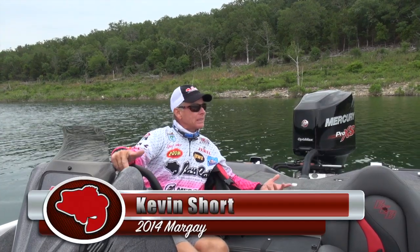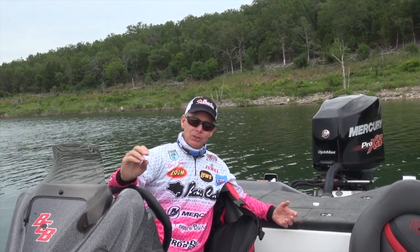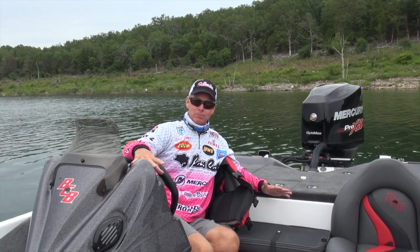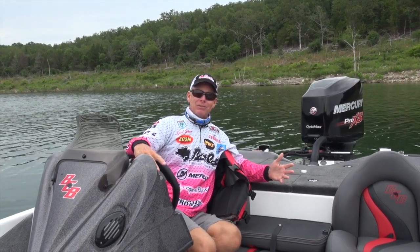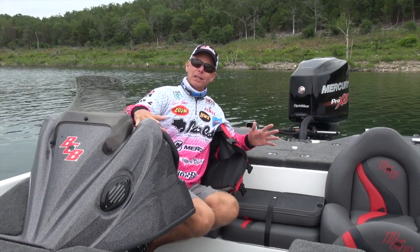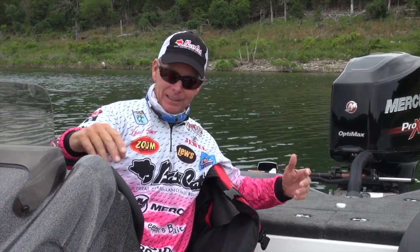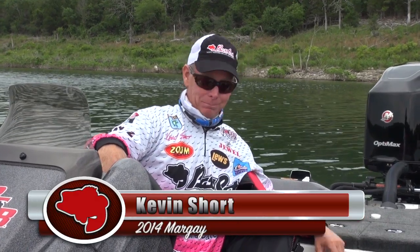People ask me all the time what makes a Bass Cat different from any other bass boat, and I tell them it's the people that build the boat. When you deal with Bass Cat, you're dealing with the same family that started the company in 1971. There is no other bass boat company that can say they're still owned and run by the same people since 1971. The Pierce family — Ron, Jan, Dee, Rick — they all have one goal: to build the best boat they possibly can. If you're in the market for a bass boat, look at a Bass Cat, built by a family that's been building them since 1971.